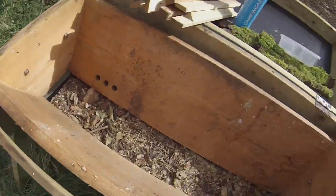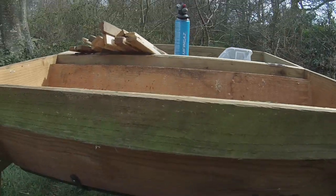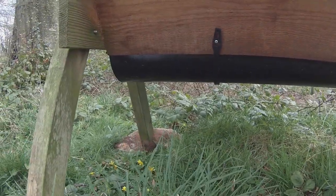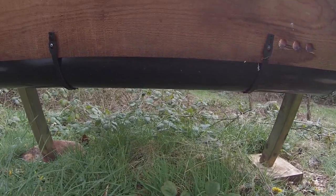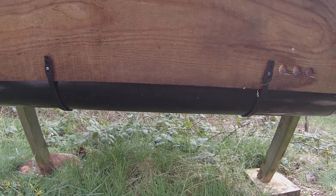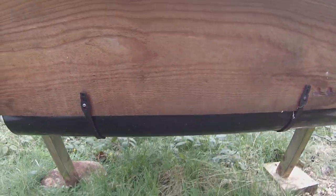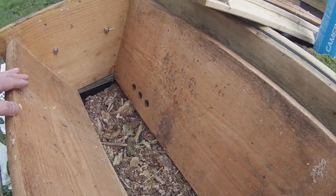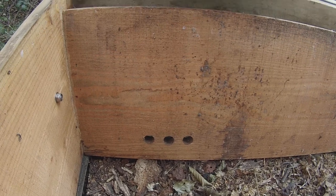Everything's gone. Now, what we've got at the bottom here - I'll show you from the other side, from underneath - is six-inch, 150 millimeter plastic guttering. Yes, I know it's made from PVC and that's not ideal, but it does have a long life and will hopefully do the job for many years to come. There may be better alternatives and I will be testing some.